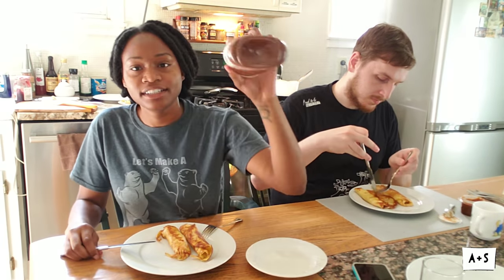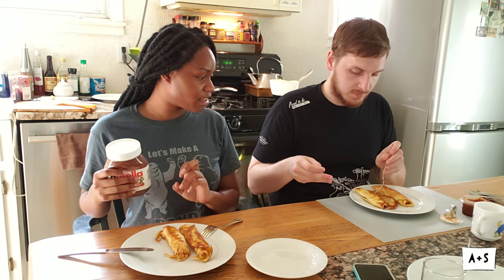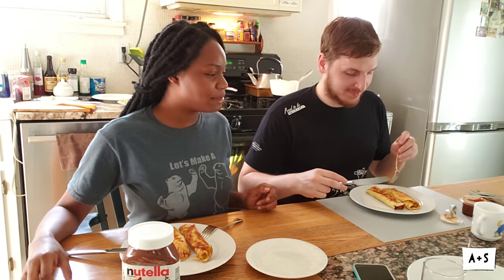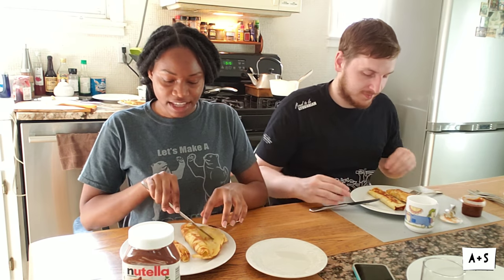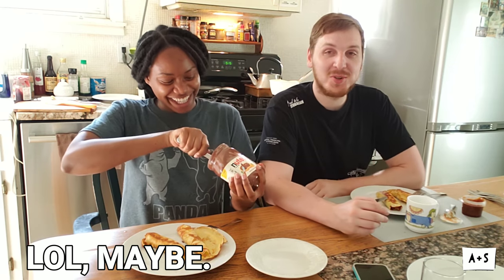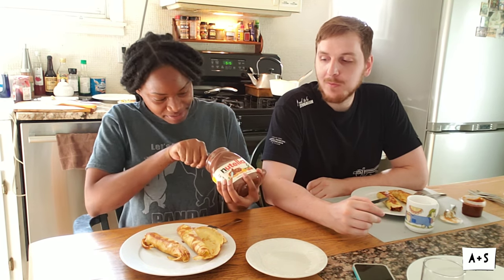Alright guys, the crepes are done! I eat mine with Nutella, Simas eats his with anything — right now caramel. Pretty much the point is you can put anything you want on your crepes, or nothing. I actually now like eating it with sour cream as well — since Sima's parents introduced me to sour cream, I've been eating it ever since. If you want to see Sima's mom making something else let us know — she's open to making different foods and she'll probably try a Jamaican dish one day.